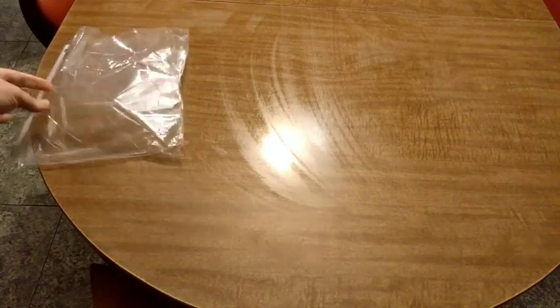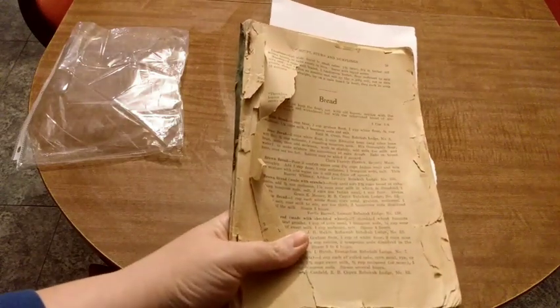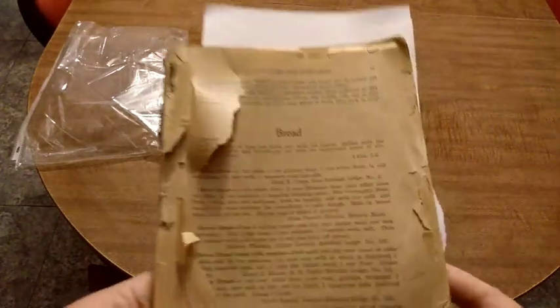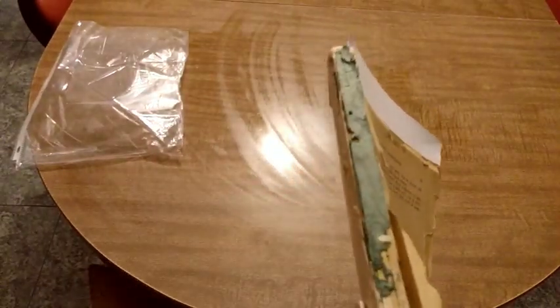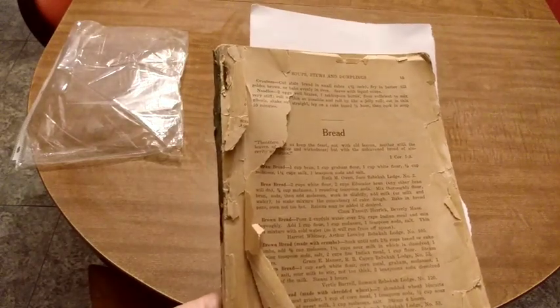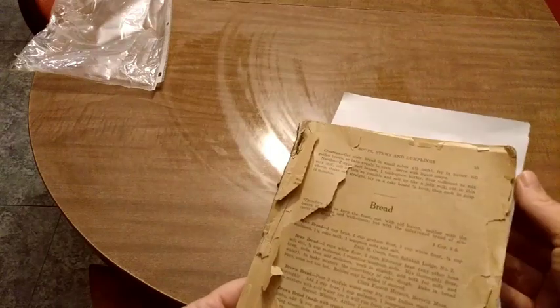Hi everyone, welcome to A Godly Home. I am still doing my prep cooking for Thanksgiving and the next thing I'm making is an apple pie. It comes from this old cookbook — my grandmother gave this to me and I believe it was my great-grandmother's cookbook. You can see it's literally disintegrating, it's so old. It used to have a blue cover and my grandmother tells me it was a Rebecca's Woman's Lodge cookbook. I keep it in a plastic protector to try to stop it from deteriorating, but this apple pie is the best apple pie my family has ever had and I'm excited to make it for you.